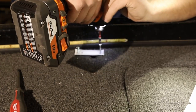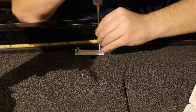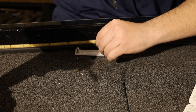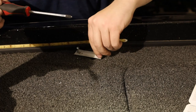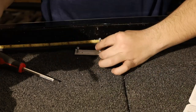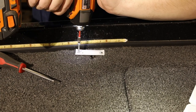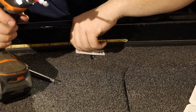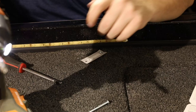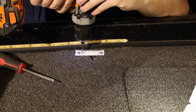We'll clean out the hole real quick. Stainless screws break really easily, so we're just going to clean the hole a little better. Do the same thing on this side — you really don't want to over-torque any of your stainless hardware otherwise it will give out on you and break. Now we got our screws out of the way, we can finish our holes.